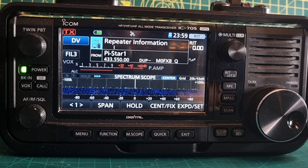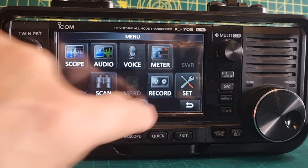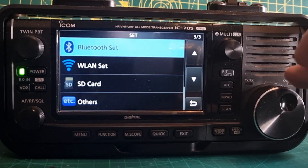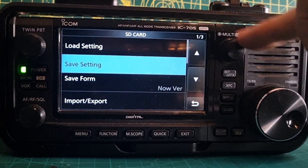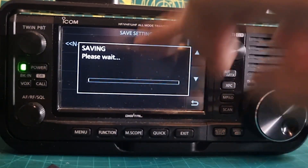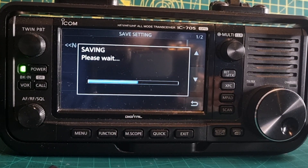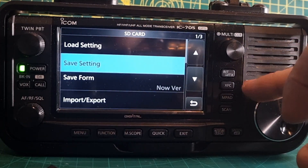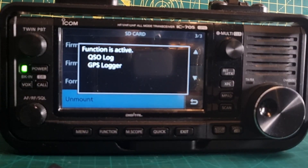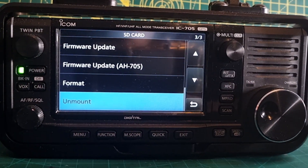We're going to get our SD card backed up before we remove it. So we'll go Menu, Set, scroll down to SD card, and then we're going to save the settings. Save it there, overwrite that — because you're going to need that. Once saved, we can remove the card. We'll click unmount, click yes, and now we can safely remove it.